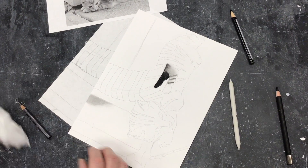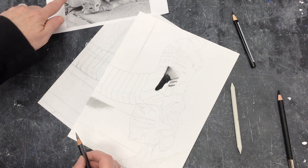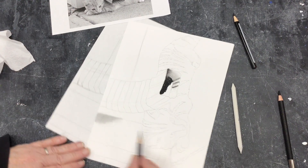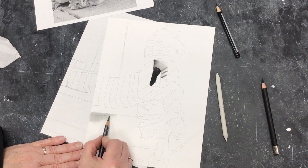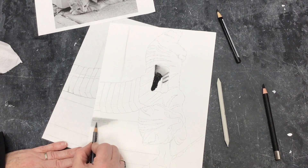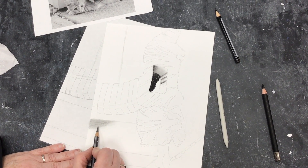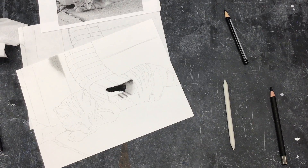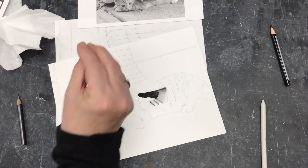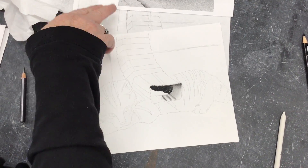That looks pretty close to that color, which is what I want there. There are also going to be some slightly darker lines that show a grain — it's a faux wood look on the siding — so I can add those lines in to make the wood grain.